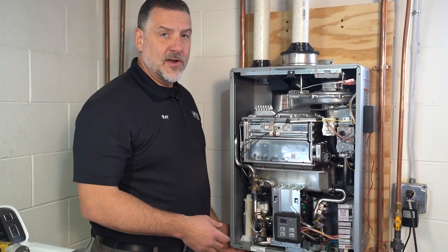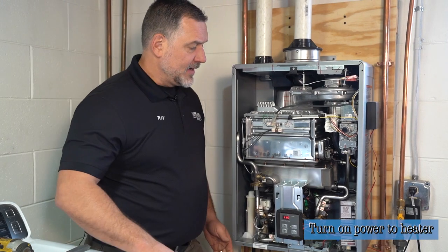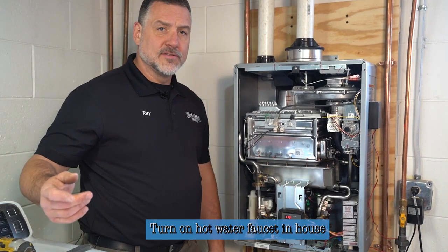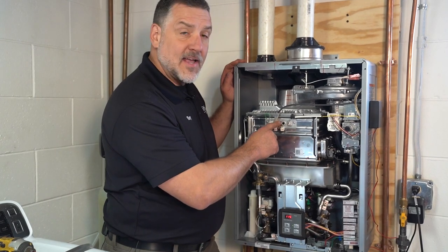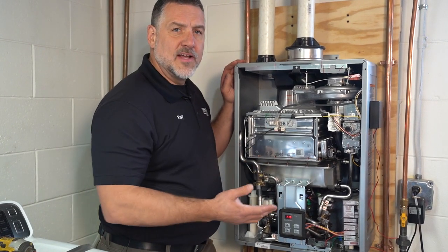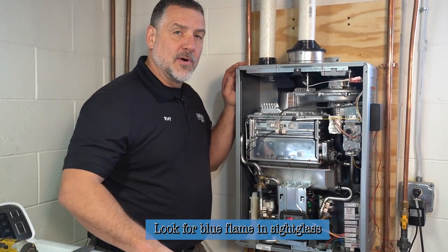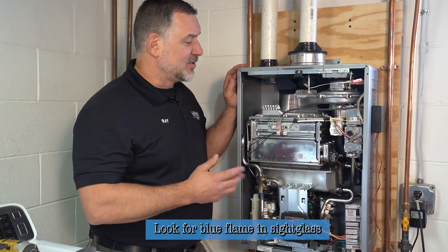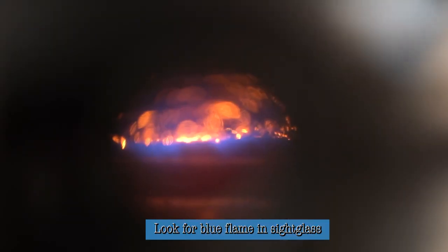Now we're ready to turn the water heater back on — just push the power button and it's going to fire up. I've asked one of my assistants to go ahead and turn a hot water faucet on in the house so that it calls for heat. There's a small sight glass on the front of the heat exchanger, and we want to see a nice clean blue flame. If the flame is yellow or orange, that could be problematic. As the last point of inspection, you just put your eye down there — it should be a really clean blue flame.